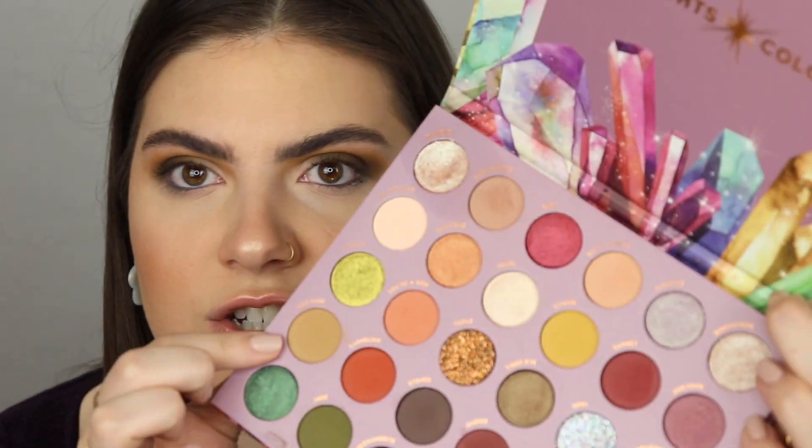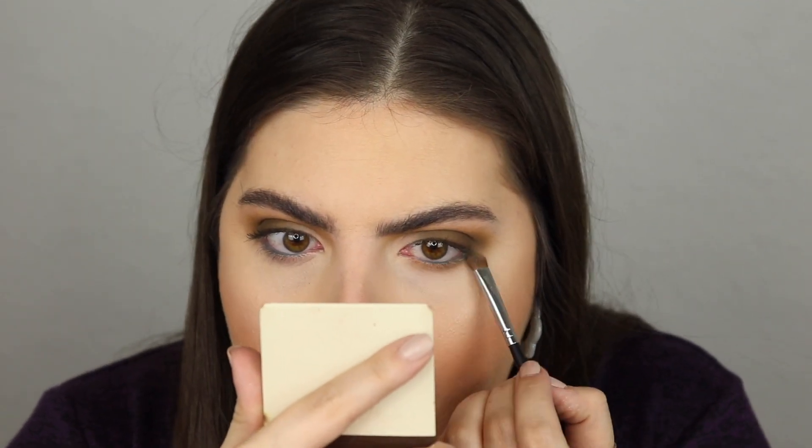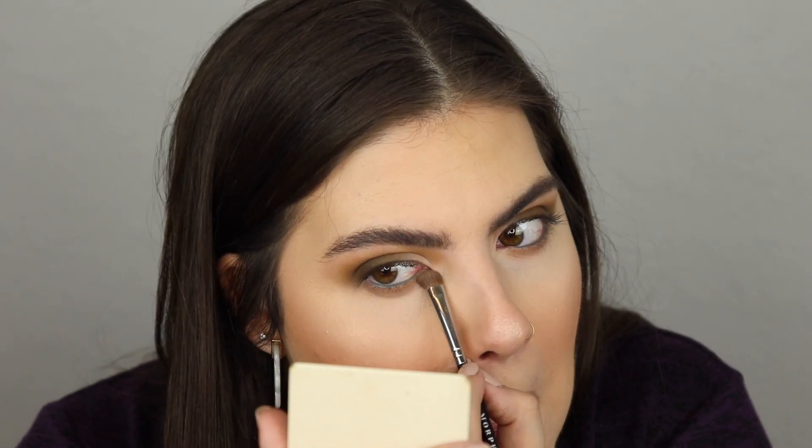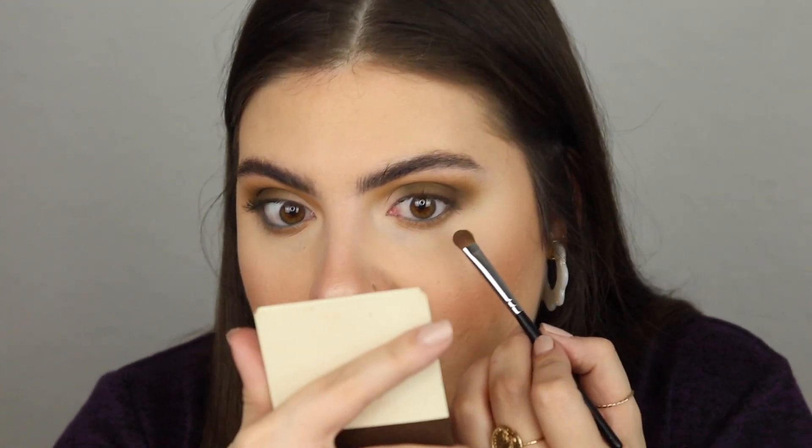I'm using the Jordana Easy Liner in sea green — a different green but I think it'll look really pretty with this green on my eyes. For my lower lash line, I'm first taking the shade Geodude and blending that out on the lower lash line, then going into the shade Jade — the olive green — at the bottom. And I think that's where we're going to land on the lower lash line.